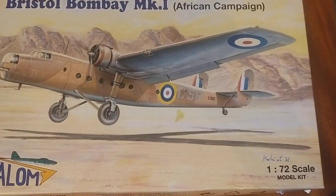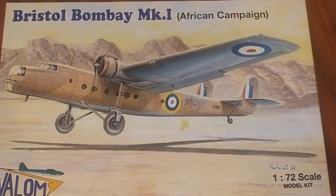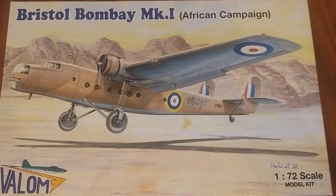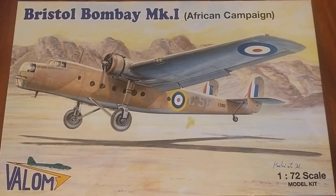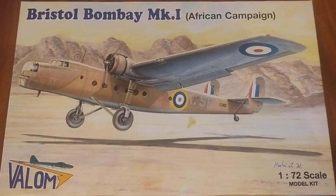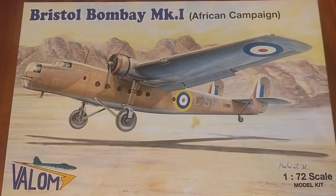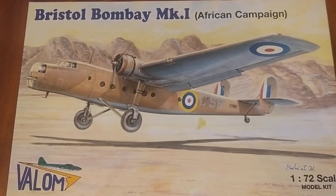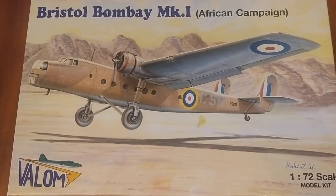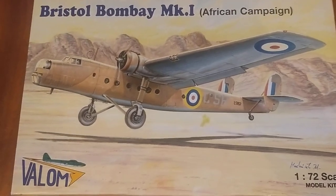Hello, welcome back to another unboxing video. This one's the Bristol Bombay from Valom in 1/72nd scale. The Bombay was, if I recall, originally a bomber, but wasn't that great as a bomber and was used more as a transporter and generic everything. There are a couple of videos on YouTube regarding the Bombay itself, so I recommend giving those a quick watch.